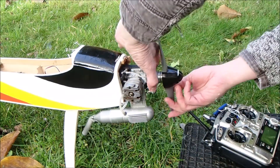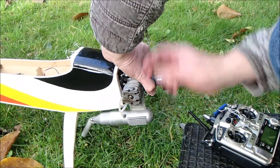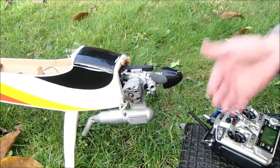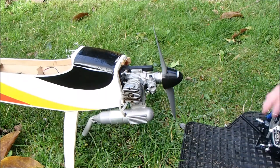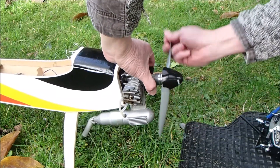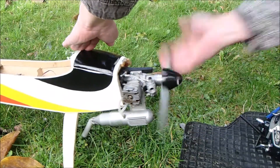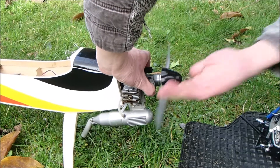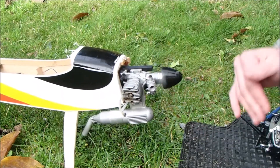This is the first start of the engine after the rebuild. This might seem like an excessive amount of priming, but I wanted a really wet engine. The idea is that it takes with it the lubricant, and being a new crank, I want to make sure there was plenty of oil and plenty of methanol in there. Also, given that the engine had been apart and was very dry, it certainly makes it a lot easier if you've got a wet engine for starting. It starts easier as well, and as you'll see in a second, it kind of starts first flick, or at least wants to start first flick.